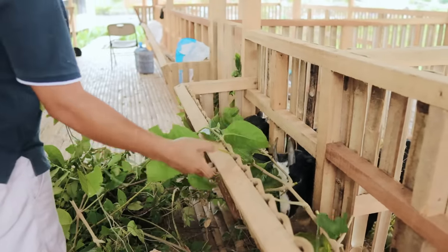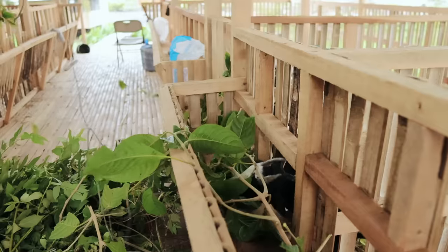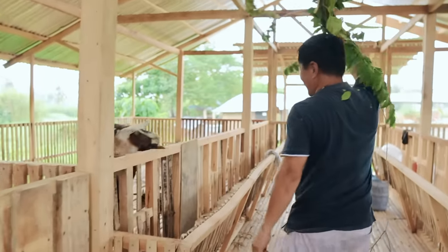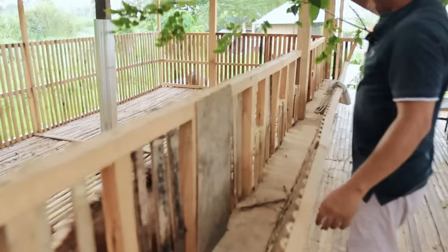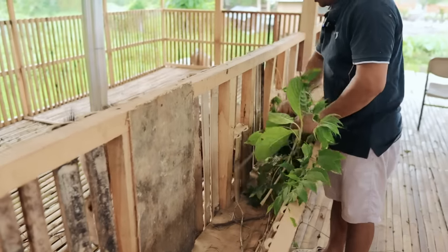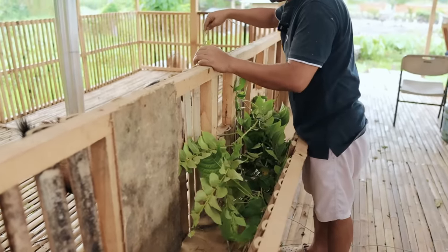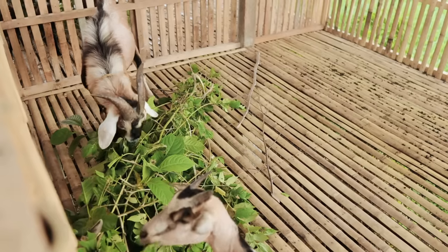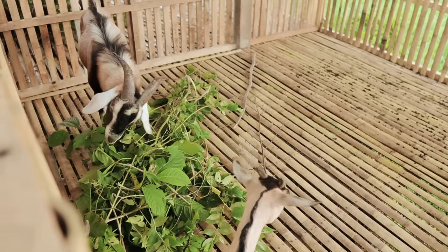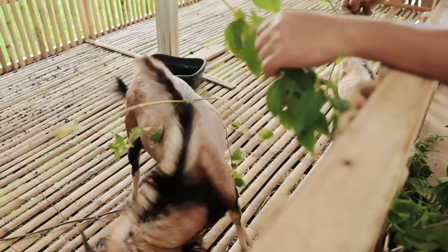See, they really like this one because it is sweet. And of course Rudy will also taste this — I am going to give this leaf to Rudy. Wow, it's so sweet, right? There's a lot more here. This is the best.